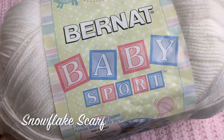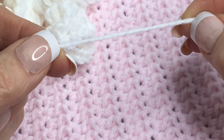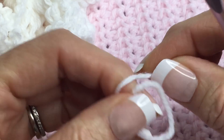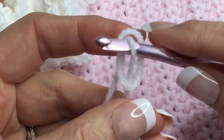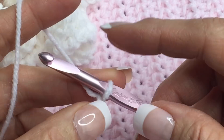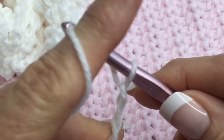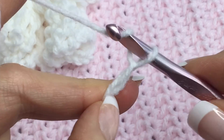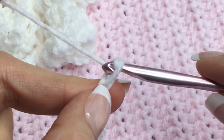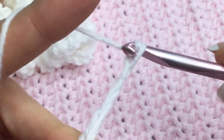To start this scarf, it's so easy. It's a great project to do in front of the TV because there's really not a lot of counting involved. It is a little time-consuming because there are so many stitches, but all you need to do is start with a chain. Chain as many as you want — I wrapped it around my neck twice to measure. I didn't count them but it's a lot, so just measure around your neck.